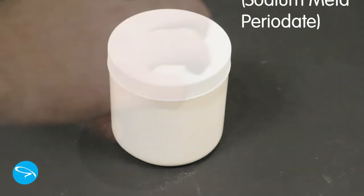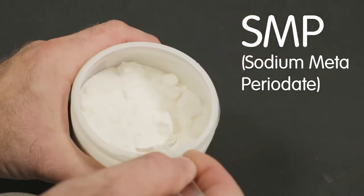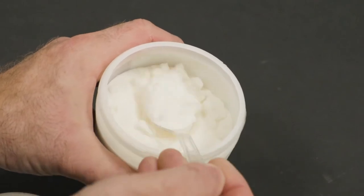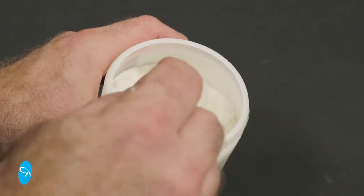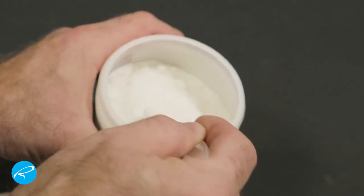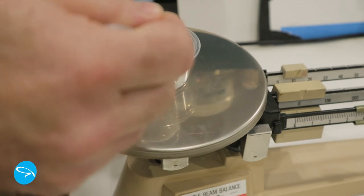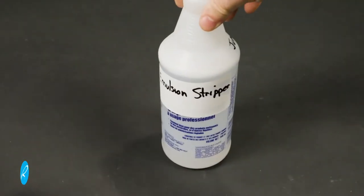This is SMP — sodium metaperiodate. It's the basis of all emulsion removers. It can be purchased from screen printing supply stores or online. Whereas a bottle of this cost me around forty-five dollars for a quart, this one kilogram bottle of SMP cost me a hundred dollars. But this bottle of ready-made is used as is, while for the powder, this one kilogram bottle will make fifteen gallons of product.